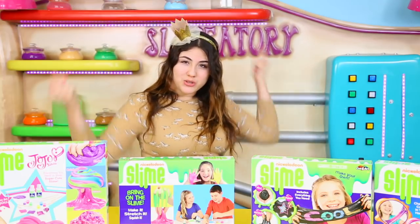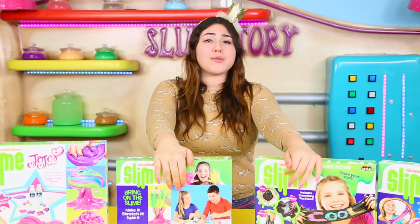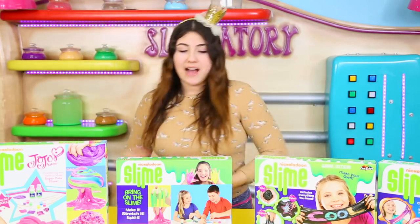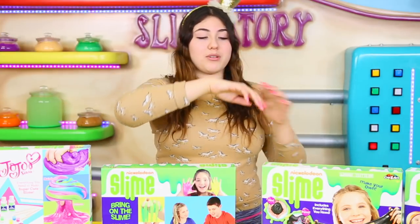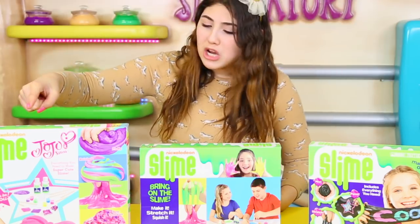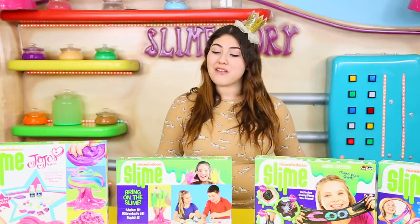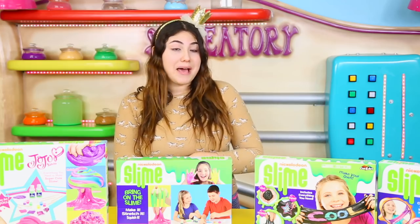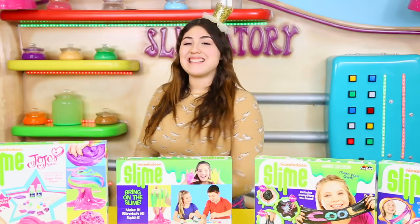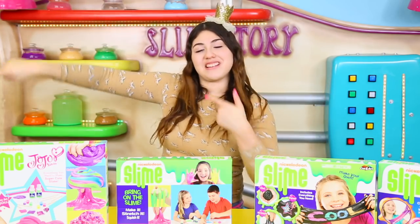Welcome back to the Slime Tories! Today I'm going to be doing a review on all of the Nickelodeon Slime Kits - Nickelodeon slash Crazy Art because they have a little collaboration. I got all the Nickelodeon slimes I could find at Walmart including JoJo's, and we're basically going to compare all of them and say which kit is the best or which kit is the worst. Try to hit the like button with your pinky, and let's get straight into the video.